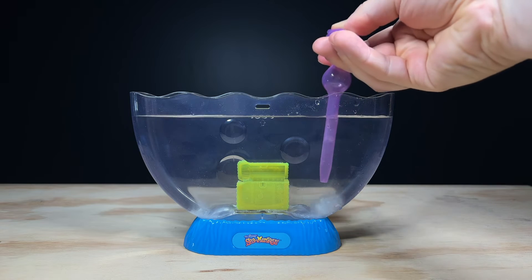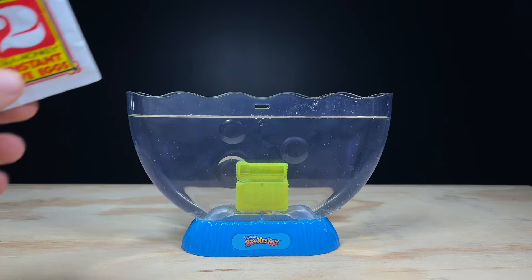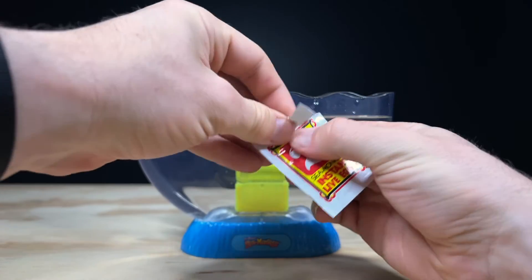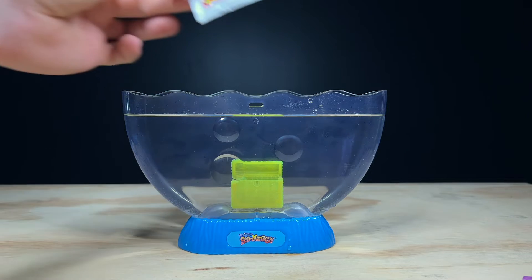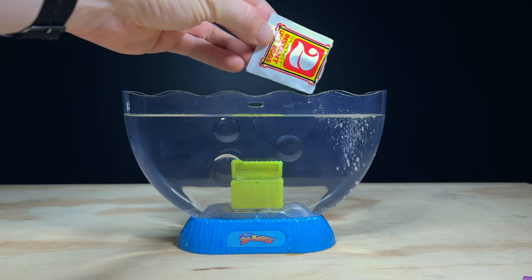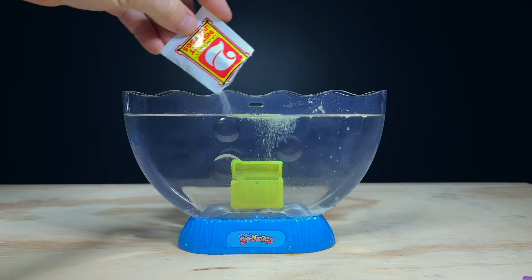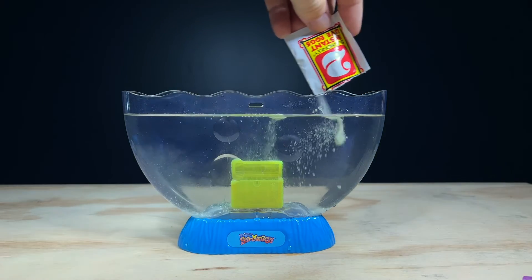You can use anything you want to mix it together — a spoon works well, but I'm using the provided pipette which is a good option too. Now while the instructions say we should wait a full day before adding the second packet, it's not actually necessary, so we're going to be adding it in right away. Just like sachet number one, this also has more salt and eggs, but there's also blue dye and some small bits of food in here too. The dye is supposed to help us see our newly hatched Sea Monkey babies a little better because they're really small after hatching. Don't worry if you don't like the look of the blue water — it's quite common for this colour to disappear and become clear again after a week or so.